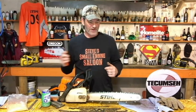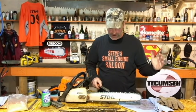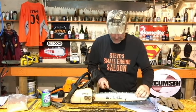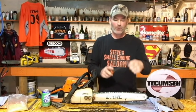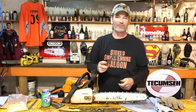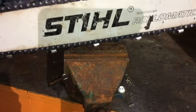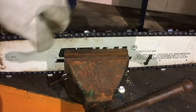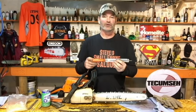We need some way to hold the chainsaw securely so we can sharpen it. You can hold the bar with one hand and sharpen with the other, but it's extremely awkward. It's way easier to hold that file with two hands so you can get some pressure on there to actually peel the metal off those teeth. The easiest way to hold this thing is in a bench vise — pinch it right in the middle and make sure your chain freely spins around.